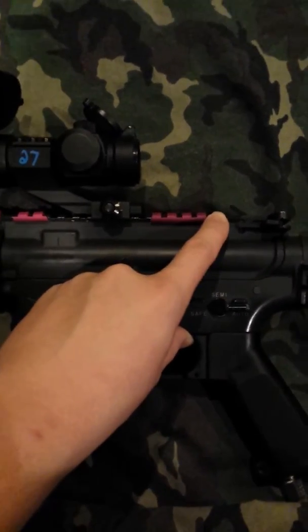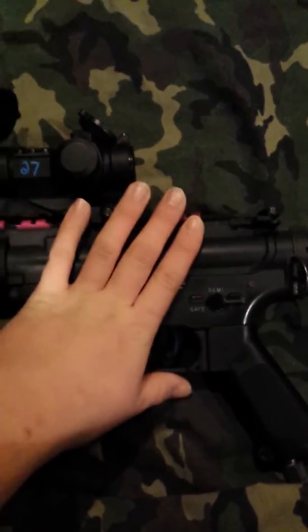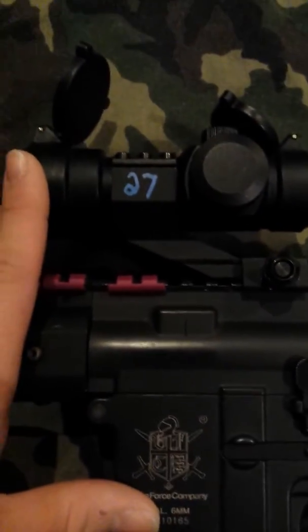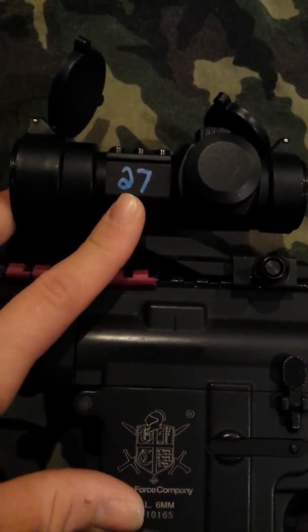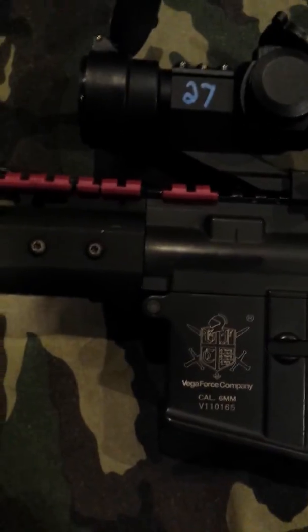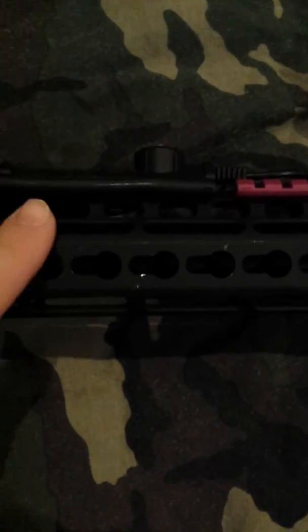I do not run any backup sights at the moment. I want to get canted iron sights, maybe some kind of embossed pro, I don't know. But as of right now this is fine. I have an Aimpoint with what I believe is the canted lever mount on there, with my call sign right there. Moving forward, I have just the pink rail covers here — I just wanted a little color in there.